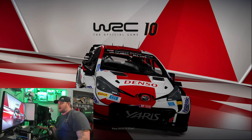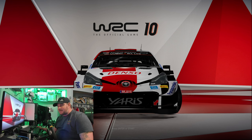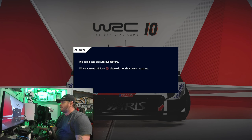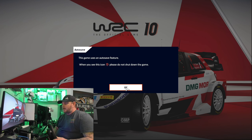Hello and welcome back to Frog Boy X1 Gaming, I'm Andrew, and today we're going to do another WRC10 video while using the CAMMUS direct drive five newton meter wheelbase.